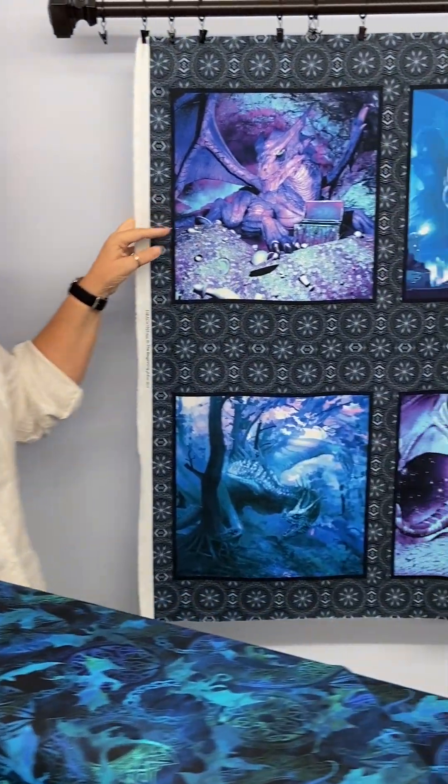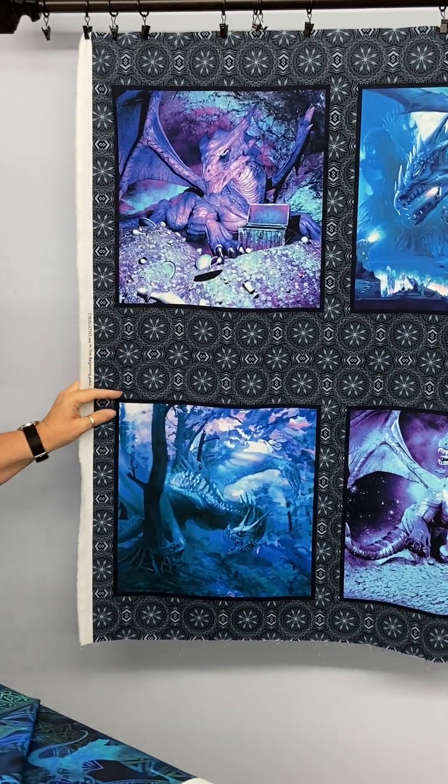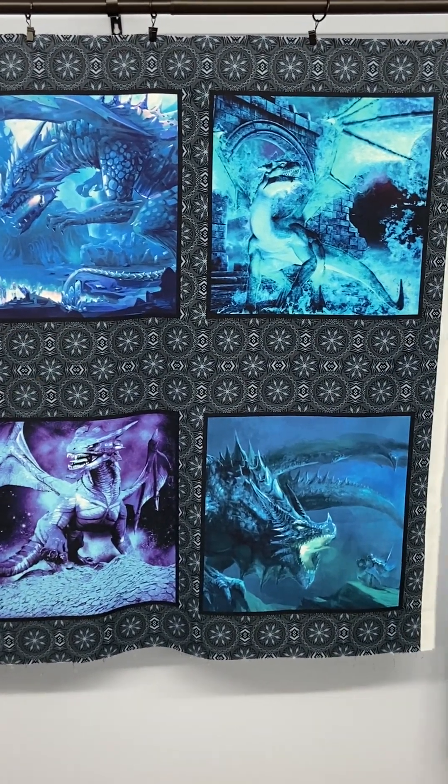Once I got it out of the box, I really wasn't looking forward to getting it, but I took it out of the box and it's like, that's really pretty. Here's the first panel — it is actually a full yard panel, so it's bigger than most, and it has six squares with these ferocious dragons.